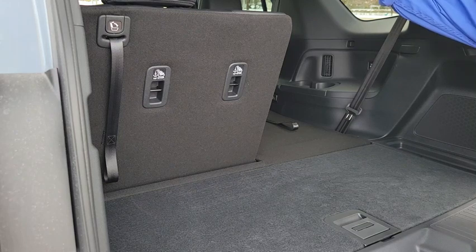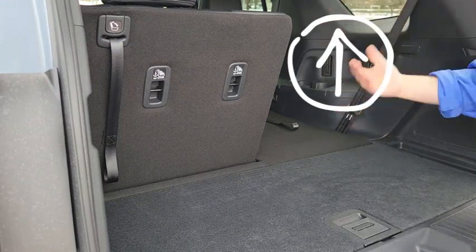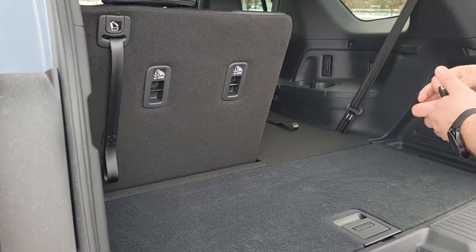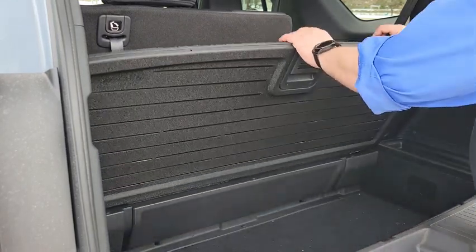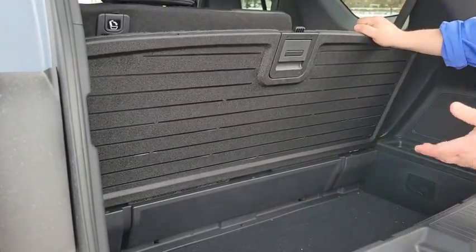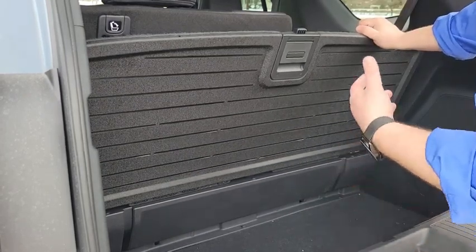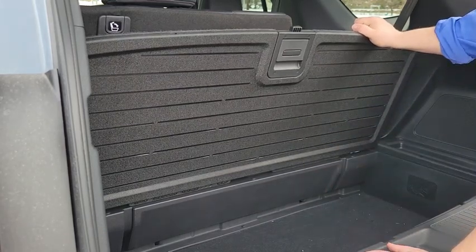There is a recessed shoulder belt stored in the ceiling so that when you're not using it, it is not obstructing the driver's view. The back area has under-floor storage with quite a bit of space. There will be even more space in the Touring and Elite levels because the new 2023 second-row removable seat can actually be stored right in there.